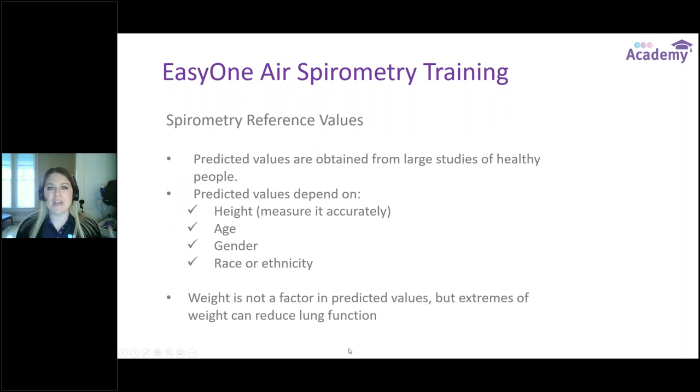Spirometry reference values — where do we get our normals from? These predicted values are obtained from large studies of healthy people. Predicted values depend on the patient's height, which we always want to measure accurately, their age, biological gender, and race or ethnicity. On the EZ1 Air spirometer there is an option to input weight. Weight is not a factor in predicted value sets, but extremes in weight can reduce lung function, and the device uses weight to calculate a BMI for the provider.